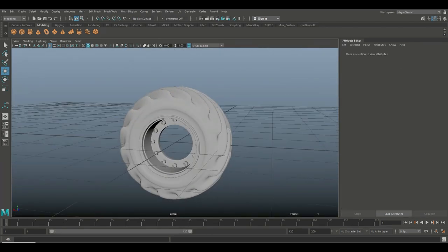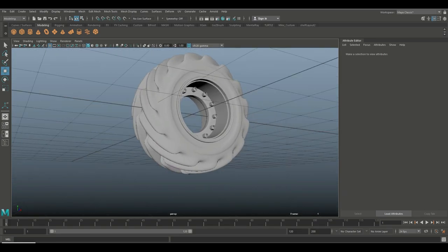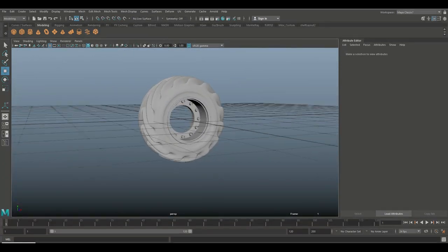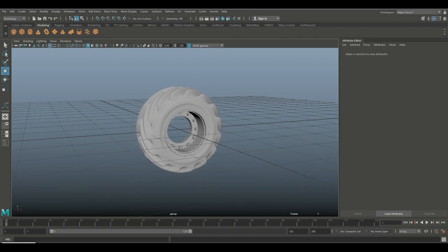And to me that looks fine. There you have it — there is our tractor tire. Hopefully it was useful for you guys. If it was, please hit that Like button and don't forget to subscribe if you don't want to miss out on future videos. See you guys soon, bye!